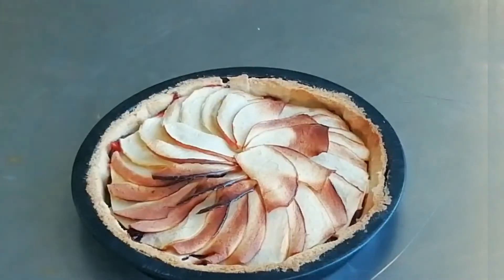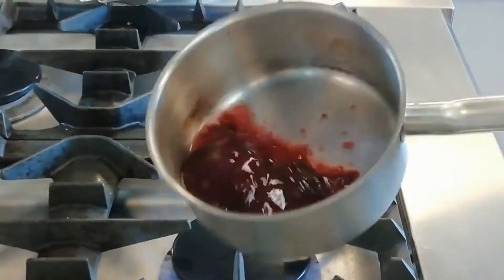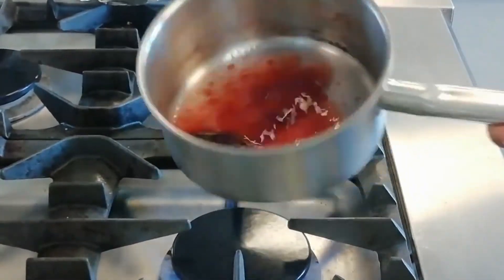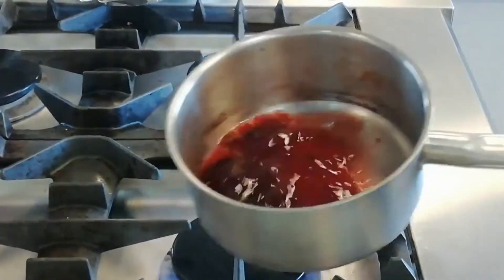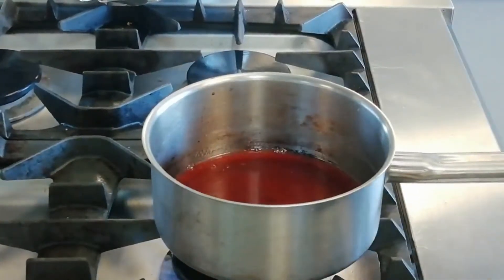Now we're going to make the glaze. To make the glaze, I've got some raspberry jam in my little pan here with a little bit of water just to let it down, and we're going to heat that until it melts. This one has got pips in, so we're just going to strain that out afterwards. You can use any type of jam that you'd like.